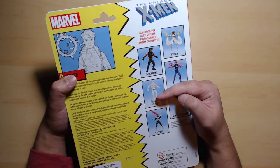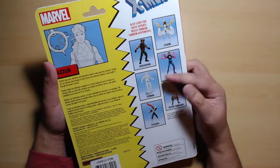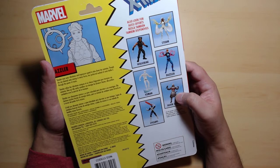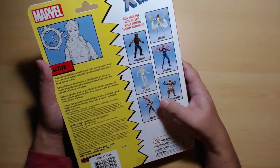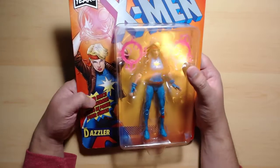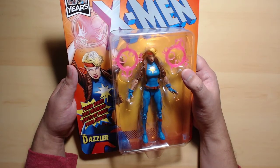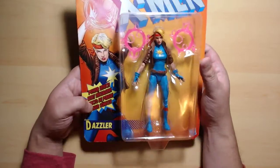I've seen this line — I've seen Storm, I've seen Wolverine, I've seen Iceman. He looks really cool and I regret I didn't buy him. Silver Samurai I've also seen. I don't think I've seen Cyclops, or maybe I've seen all of them, just don't remember very well.